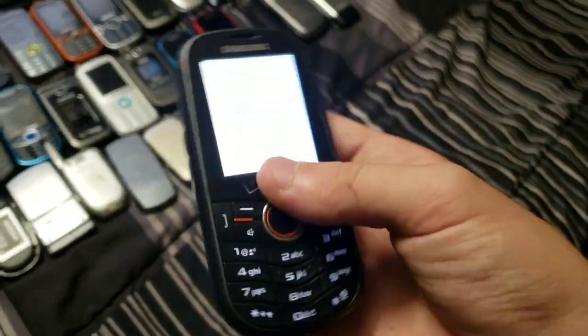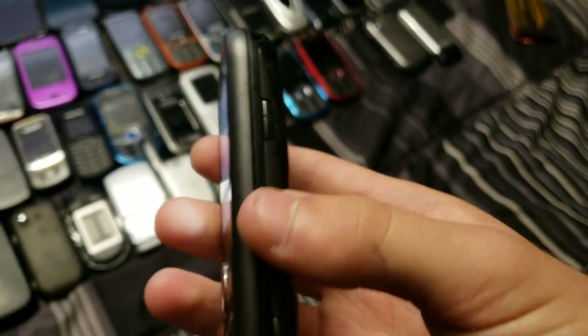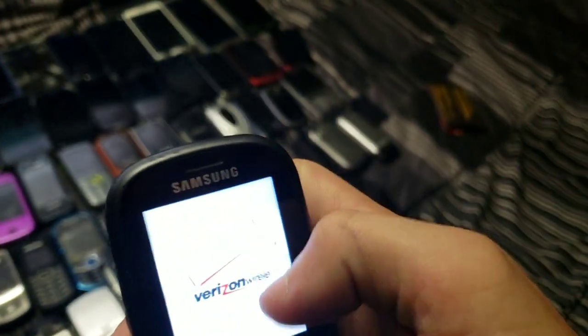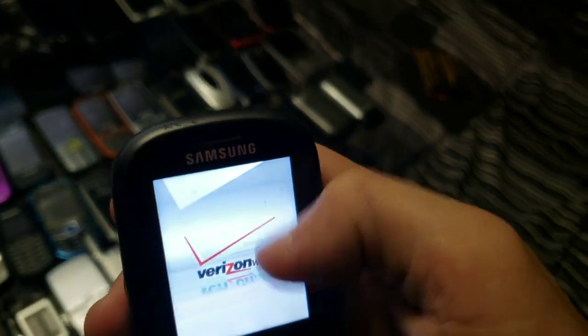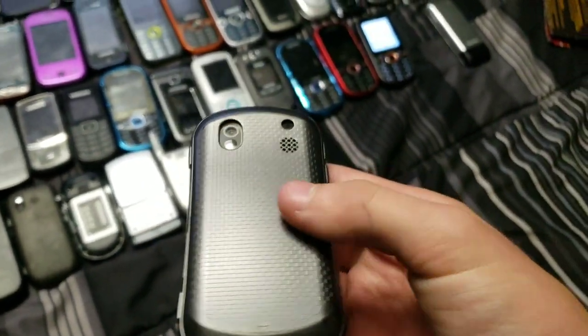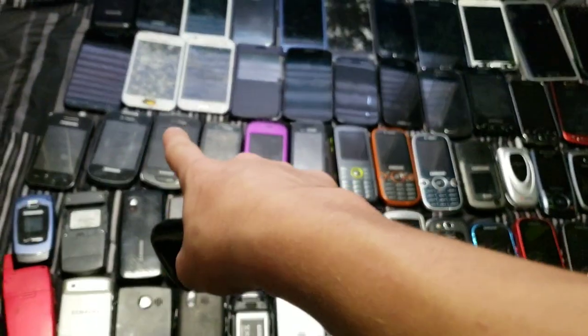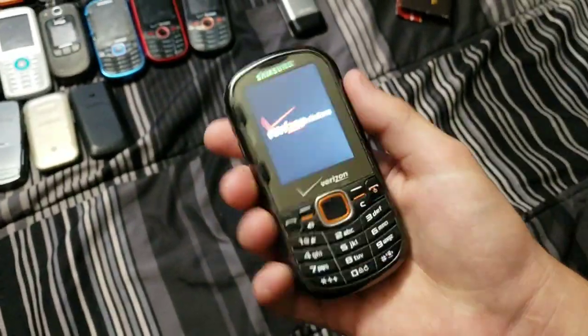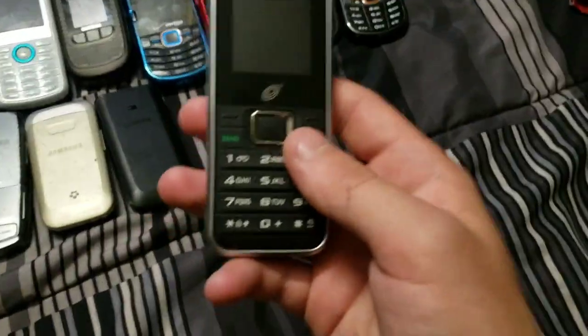Here is my working Intensity 1 — as you can see, it fully works. That's just dirt or something on the screen. And here is my mint Intensity 2 — well, pretty much mint other than a few scratches. Got it from the same Target at the same time. This one works totally fine — it's an Intensity 2.